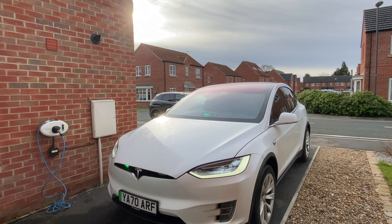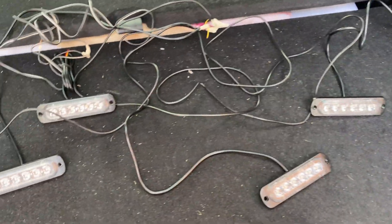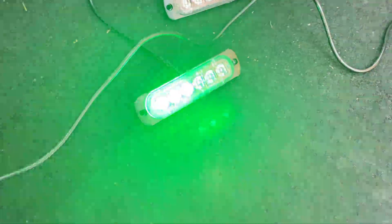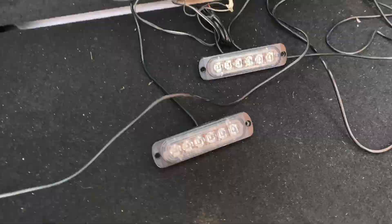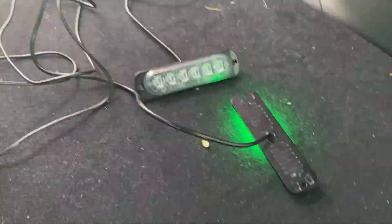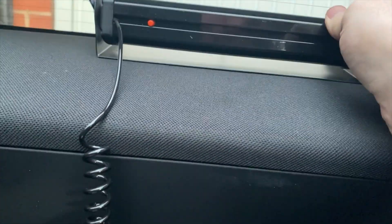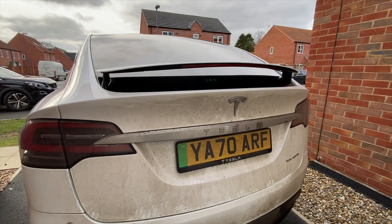Here are the four grill lights, just temporarily wired up to this car charger. You can see they're really quite bright, and you can change the flash pattern. It has a memory, so when you turn the lights off the flash pattern stays as it was.